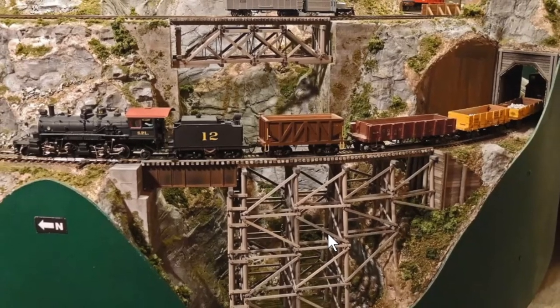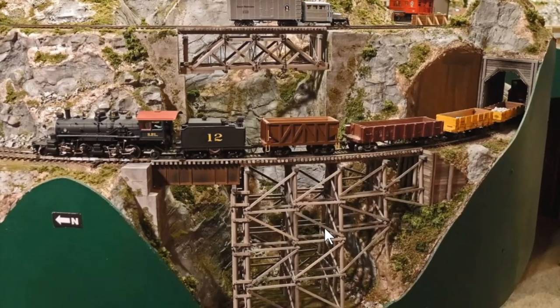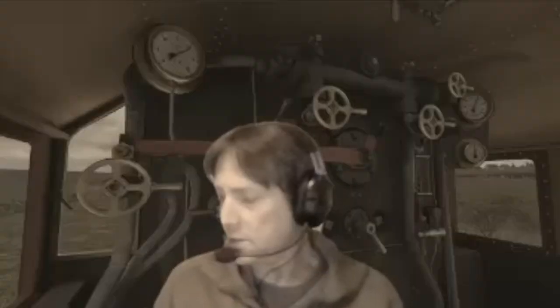Welcome to Skagit Valley and would-be NMRA Clinic. We're going to have Rich Tom tonight going to talk about some bridge projects he has on his Coldwater Creek and Cascade HO Scale Railroad down in the fine town of Cootville.